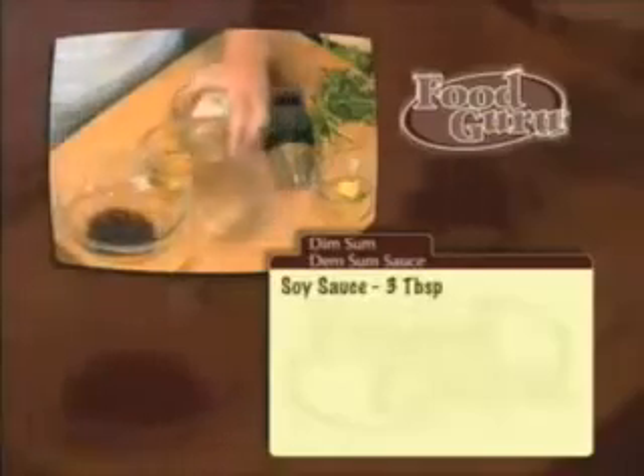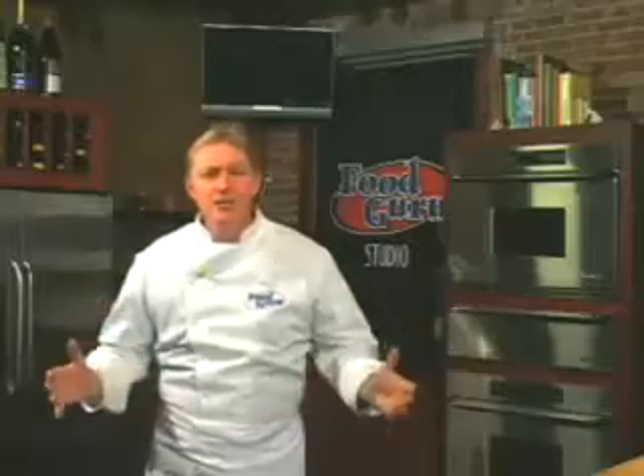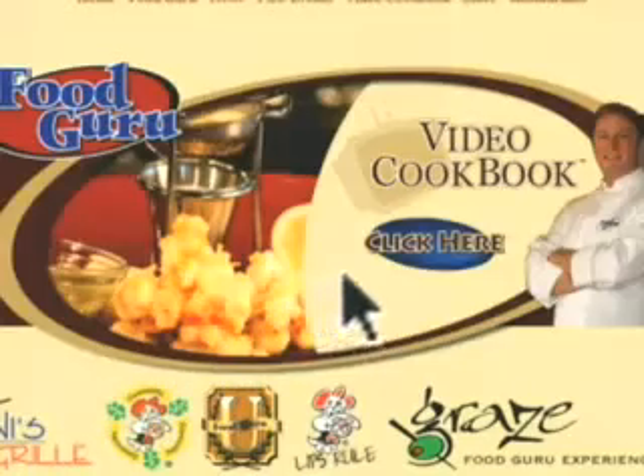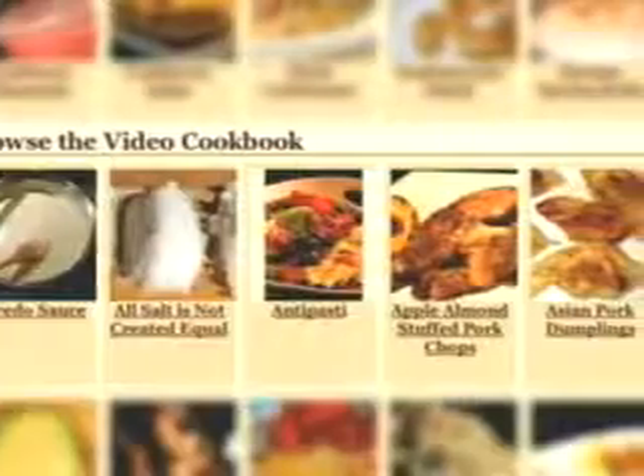I'll walk you step by step through each recipe in only 90 seconds. The video cookbook is different from other cookbooks because it will continue to grow. Each week we'll add new recipes, tips and tricks. Your free membership allows you access to this week's seven featured recipes, which are usually seasonal and current.